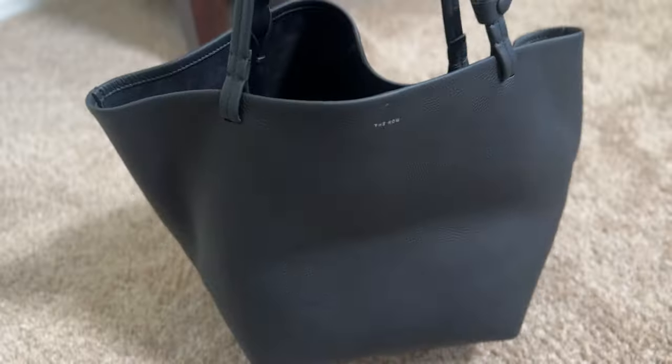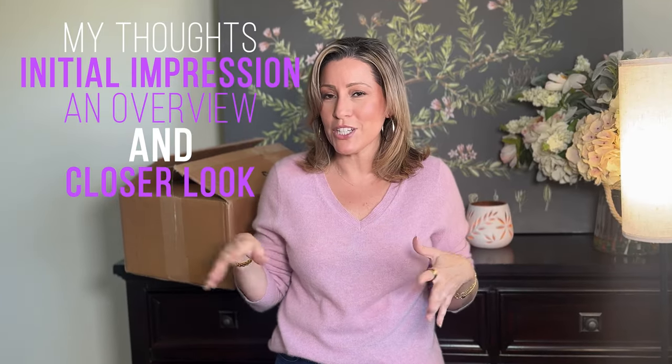Today I'm going to be unboxing my very first item from The Row. If you're interested to see what I think about this bag, my first impressions and an overview on it, then just keep watching.